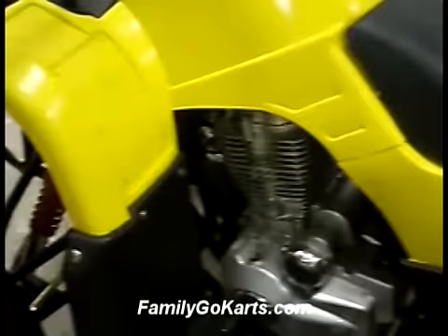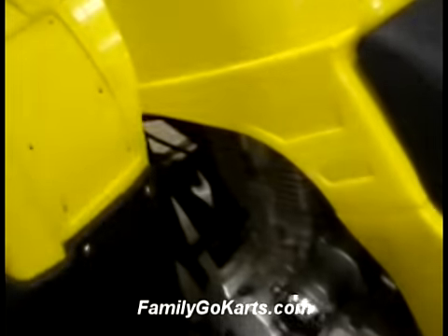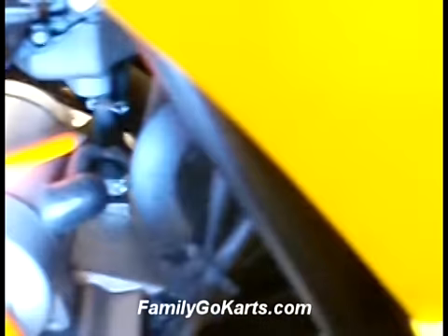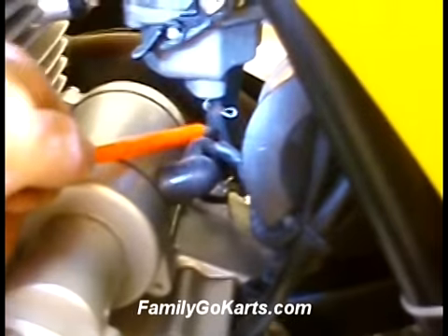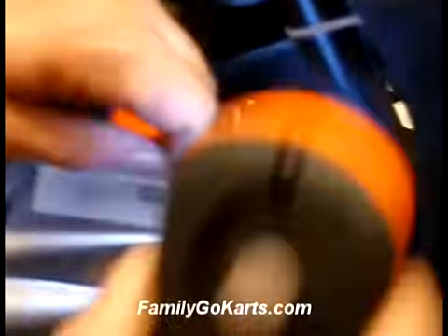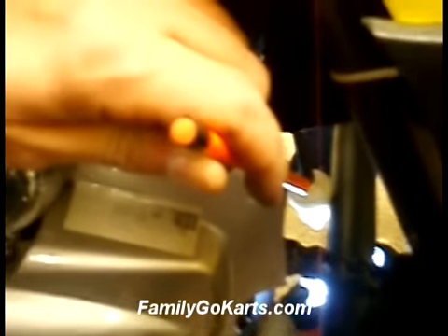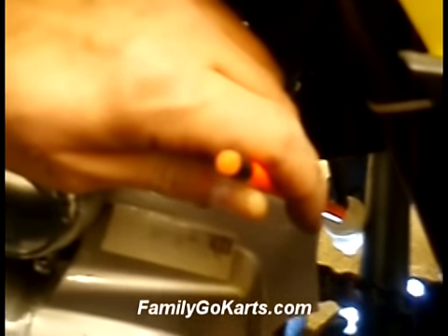Let's start here and look at some features of this unit that you need to check before setting it up. First thing I want to show you is the carburetor on this unit. Underneath there you will see a breather tube — that breather tube goes to the back on this unit and most units. It just stays open; it does not hook to anything. That's the key point.